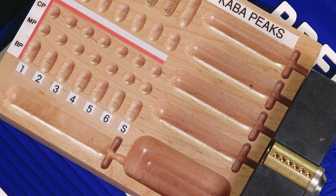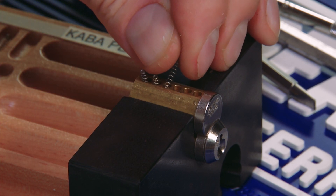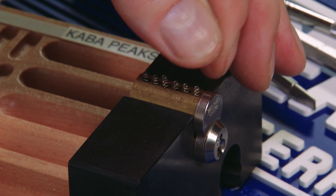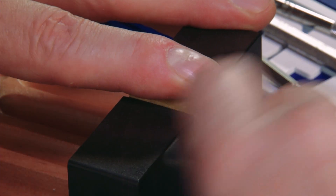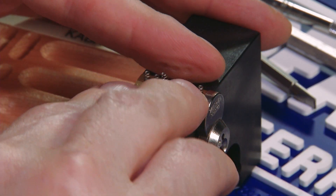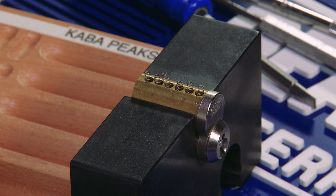Our next step is to put the springs in and do a temporary test to make sure that our keys do work. We'll simply push down with our finger and test our master key — excellent operation. Our control key will only turn 15 degrees clockwise, and it does. Now we know we've combinated the cylinder appropriately. So our next step is to remove the springs, put it into our capping fixture, put the springs back in, and cap each individual chamber.